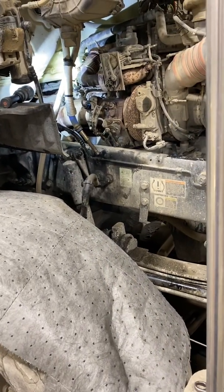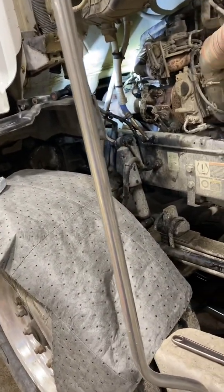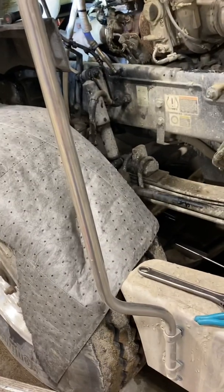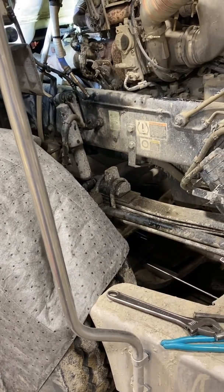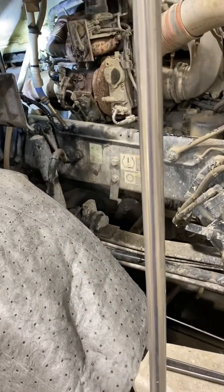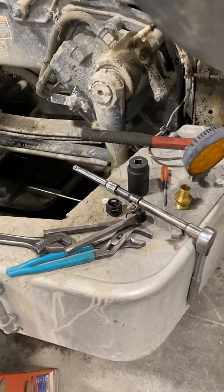If you're working on an MX-13 and running into this, or you have a coolant leak from the back of the head or side of the block, chances are you should check these plugs or fittings. Like I said, they start leaking — do not try to tighten them down. If you try to tighten them, chances are they're just gonna break the next time the truck goes out.